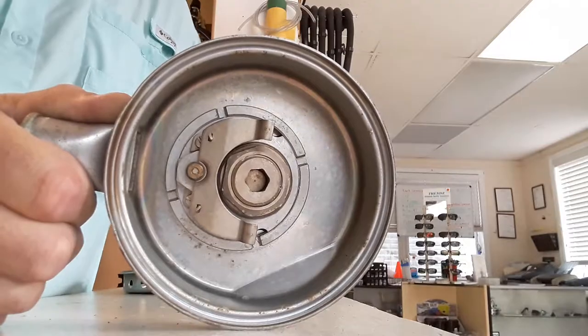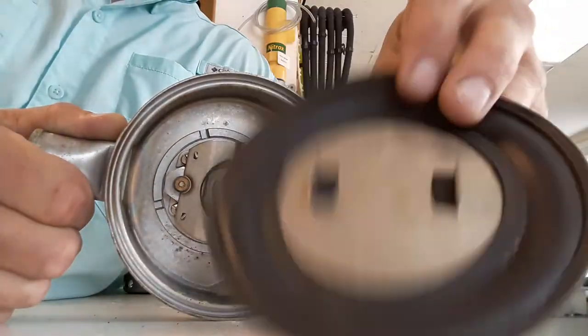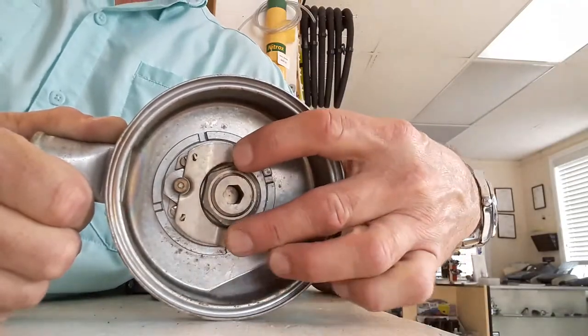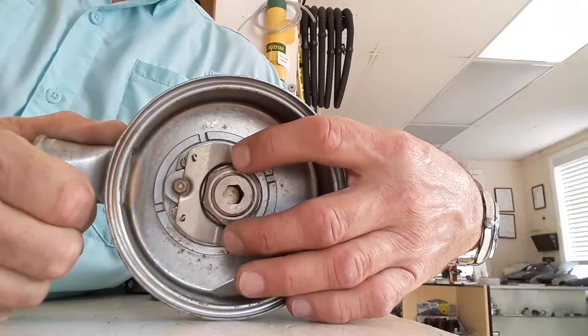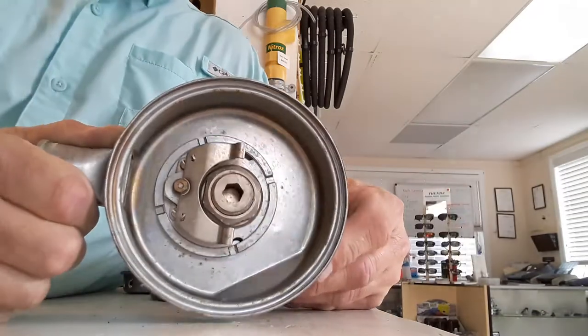The second stage diaphragm is rather large compared to what we use nowadays, but it has two tabs that stick out. Those two tabs make contact with two points on the lever. When you inhale, the diaphragm flexes, pulling down and opening this lever and valve — and there's your second stage.